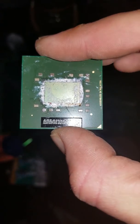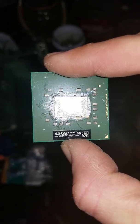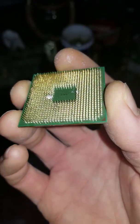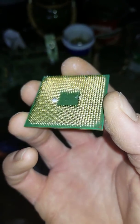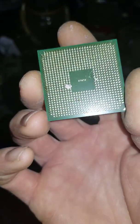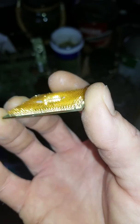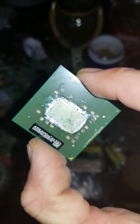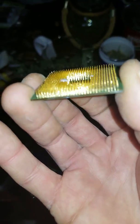Inside this green fiber there are no bonding wires. The only gold value on a green fiber CPU is in the plating on the pins. And while being deceiving, it is not a huge amount of gold. But gold is gold. So this is a CPU.